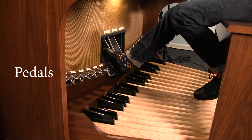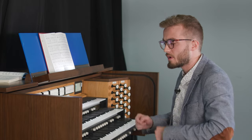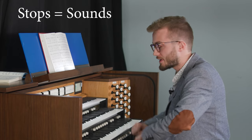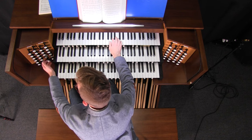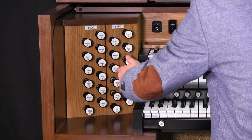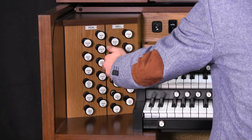Each of these divisions has its own group of stops or sounds that play on that particular part of the instrument. The cool thing about the organ is that by combining different sounds, we can bring out different colors, different sounds for the instrument. Let's listen. This is one stop. Let's add another — you hear the difference? Let's add another one. And maybe a few more.